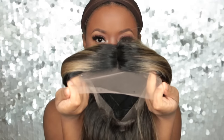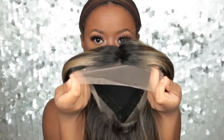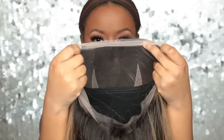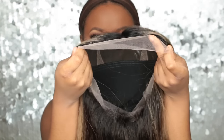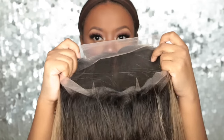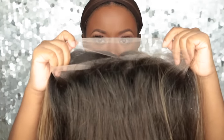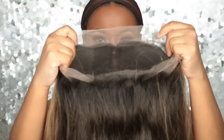There's lace all the way around and it doesn't have any wig combs or adjustable straps, so you just put it on your head. You can apply elastic band to the ear tabs, which I will do later. I was a little scared because I didn't know what to do without an adjustable strap.